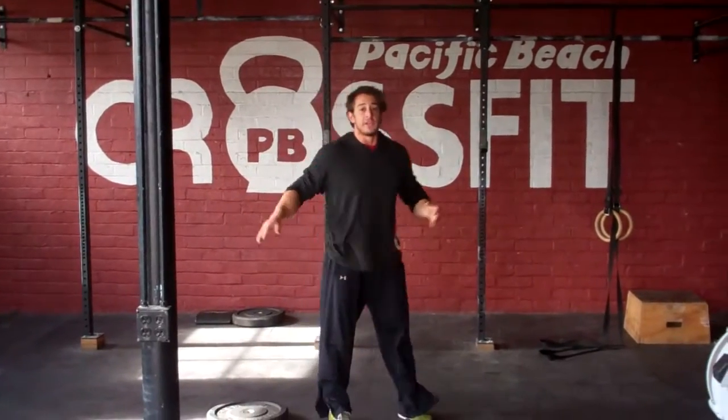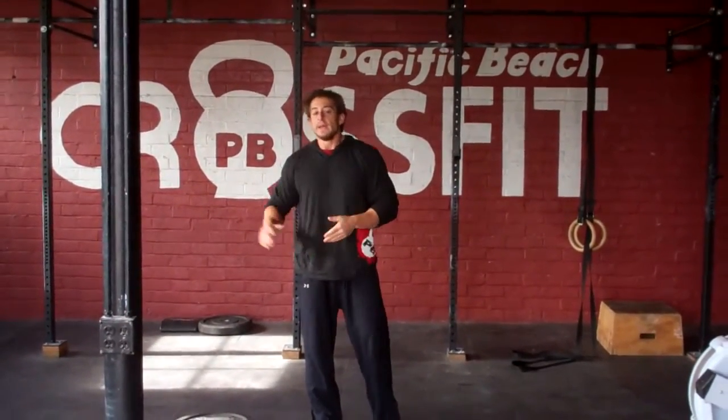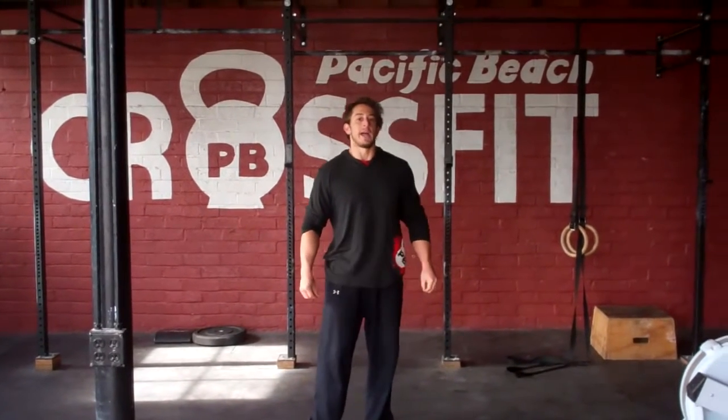After the 50 lunges, sprint back to your jump rope. 100 double-unders with the heavy rope, finishing with a 200-meter all-out sprint to the finish. 17-minute time cap. Can't wait to watch — good luck, guys.